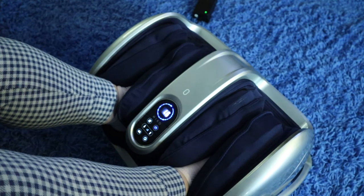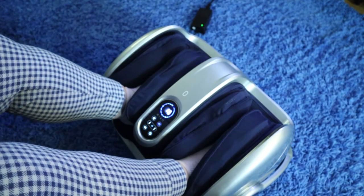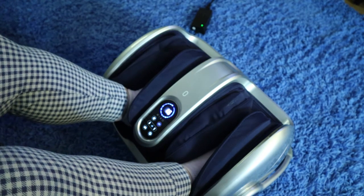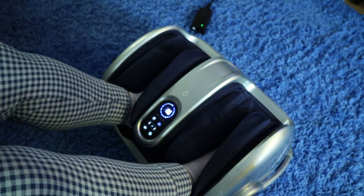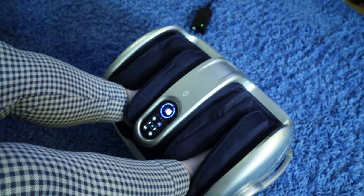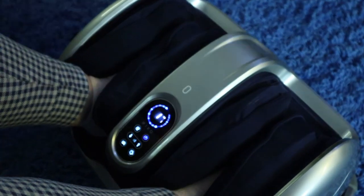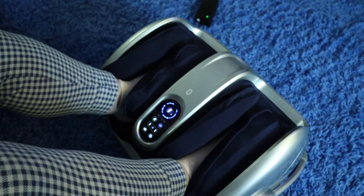So overall, I would give this a four star rating — for an awesome design, being able to have the 360 degrees to angle it to fit however I want to use it, being able to adjust the different pressures, and it being a soothing massage and not overly intense. I would definitely highly recommend getting this Miko massager.